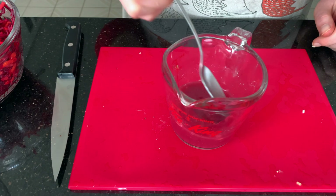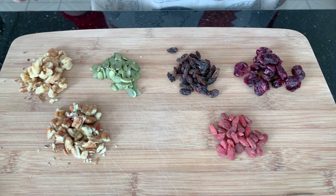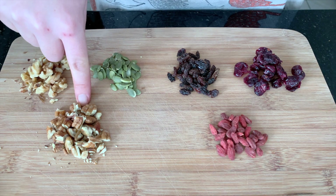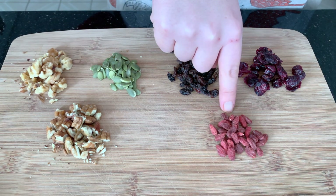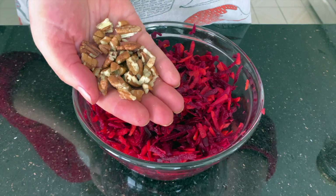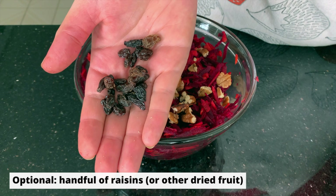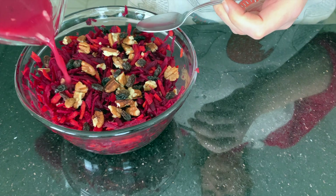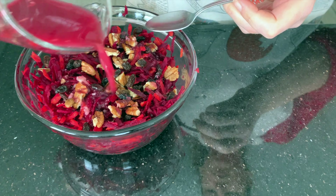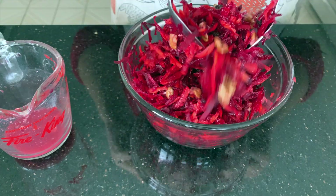Now another optional addition to this salad would be to add in some nuts and/or dried fruit. You could add walnuts, pecans, pumpkin seeds, raisins, goji berries, or even dried cranberries. Today I'm going to be using some pecans and some raisins. And then of course we're just going to add our dressing. I like to add a little bit first and toss it, and see if we need the remainder of the dressing.